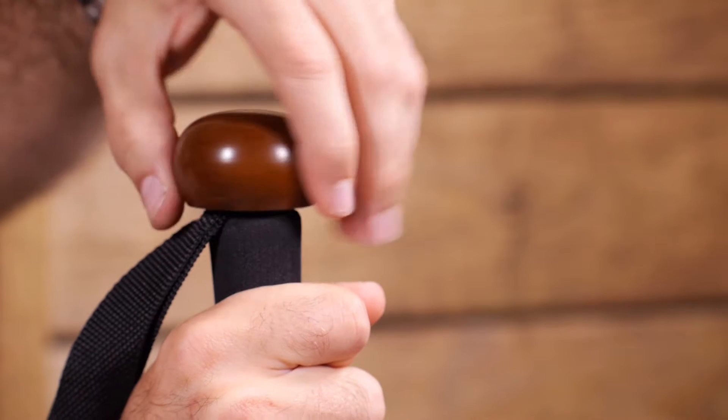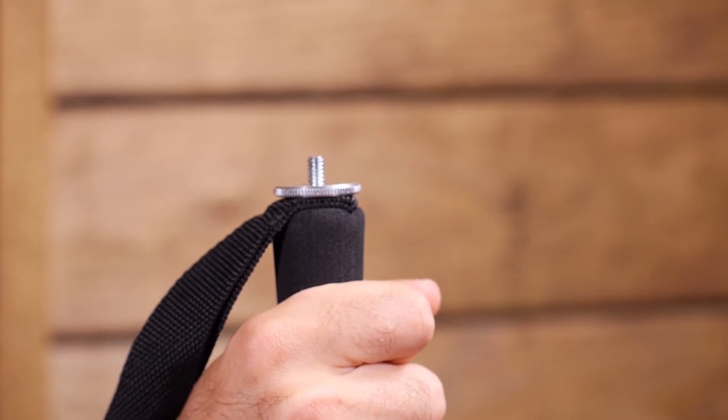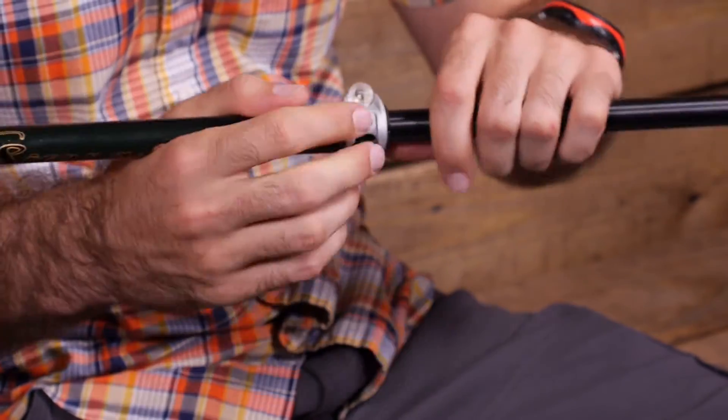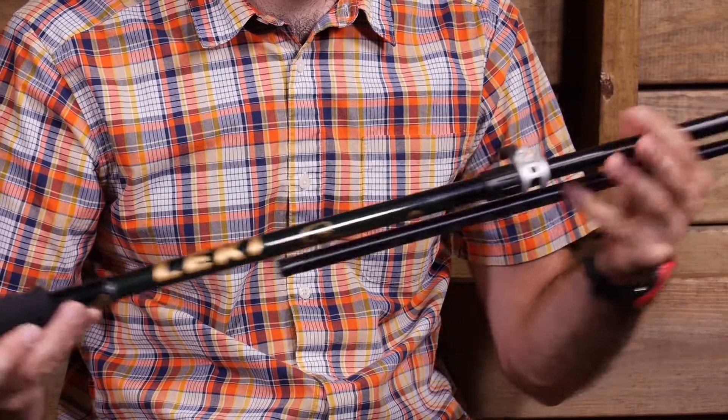That knob can also be removed to expose a camera mount for the outdoor photographer. Lakey's Speed Lock 2 locking system is super strong, easy to use, and easy to maintain in the field. Super stable aluminum shaft sections provide excellent performance and durability.